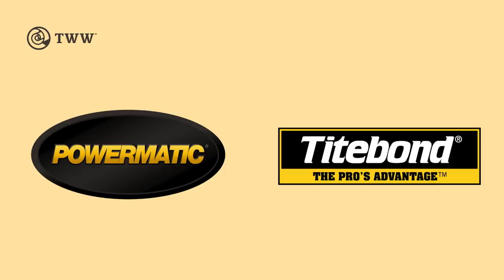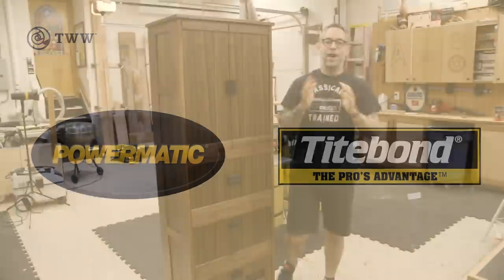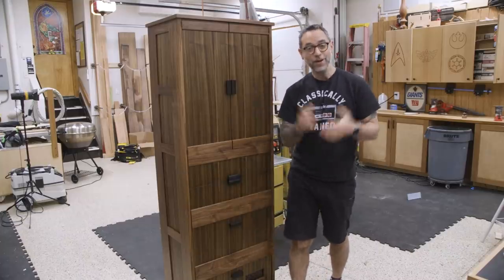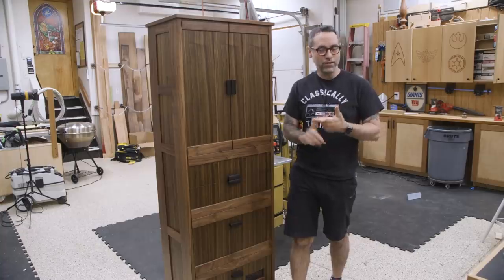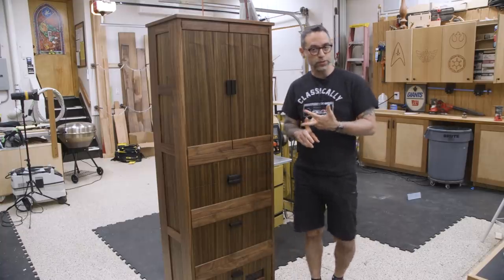The Wood Whisperer is sponsored by Powermatic and Titebond. Have I got a treat for you guys today. I know that you love it when I put myself in uncomfortable positions, maybe techniques I've never done before or materials I've never used before.